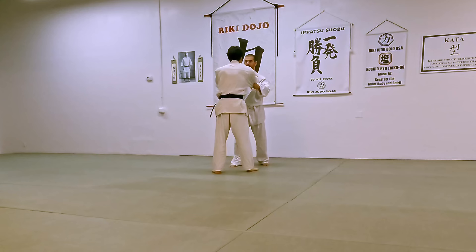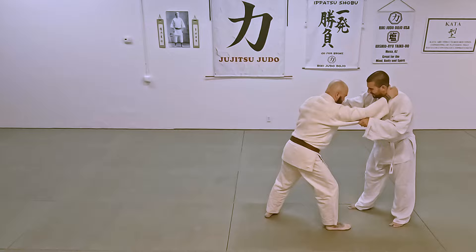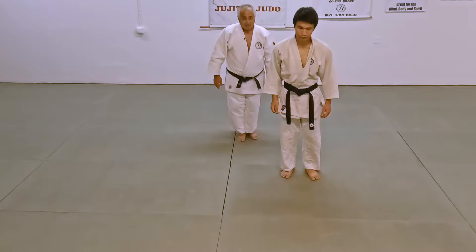Tomoe Nage is a Masutemi Waza. Sutemi means to abandon your upright position — you're going to dispose of your opponent behind you. Tomoe means three apostrophes: one, two, three.